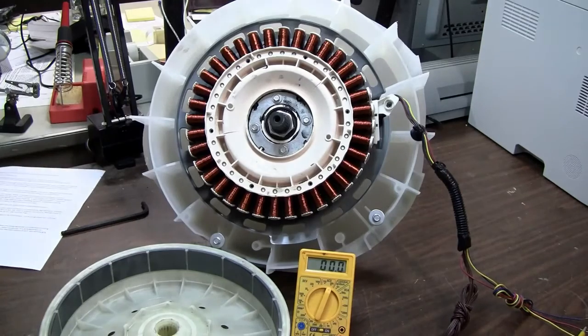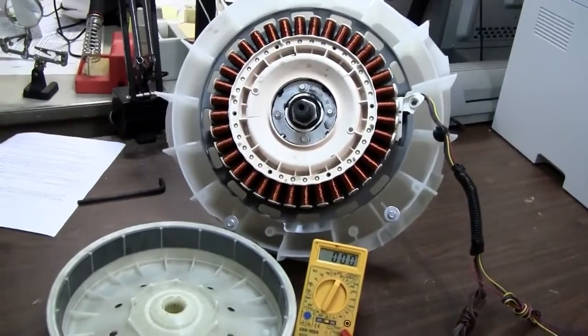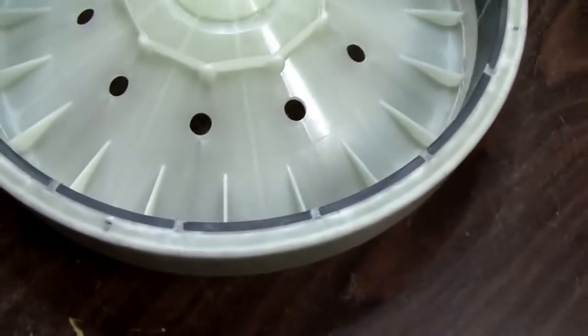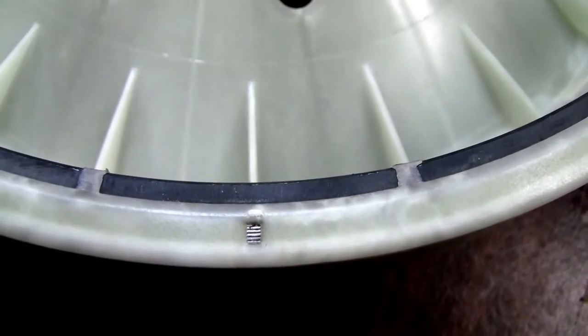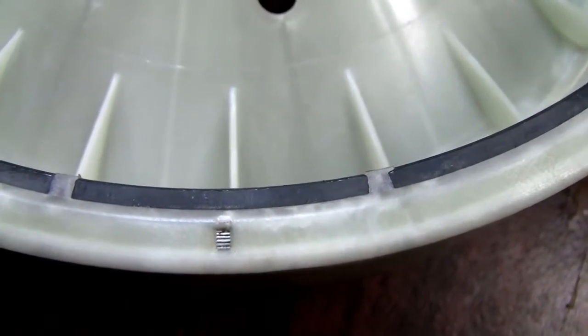I'm going to pull the camera off the tripod and show you this laminated shield that's in this rotor. As you can see here, there's actually about an eighth-inch layer of iron shielding behind the magnets.